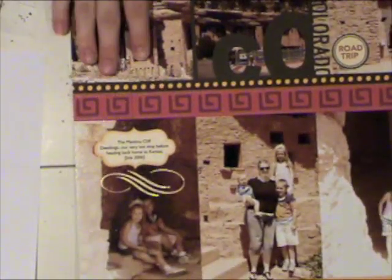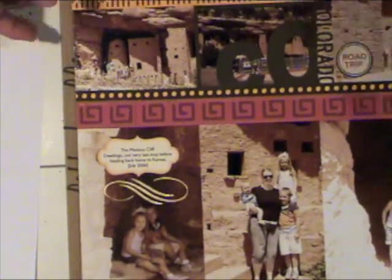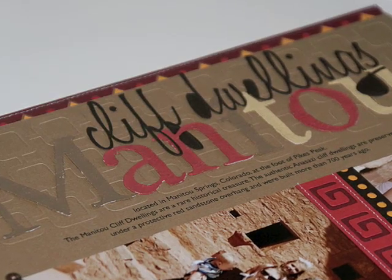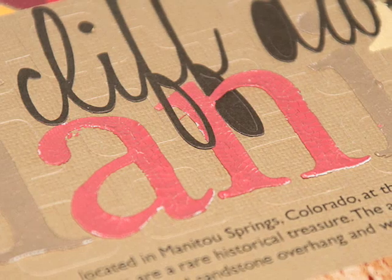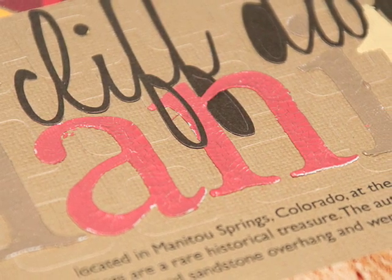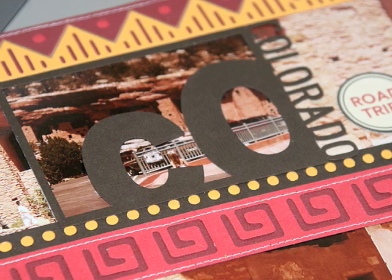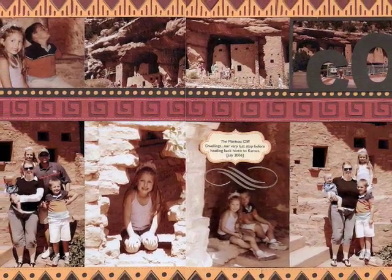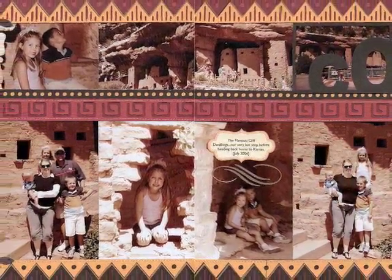For more information and the supplies used for creating this page, please visit 2peasinabucket.com and visit the message board post on the education board to see other people's layouts and to ask questions. Thanks for watching.